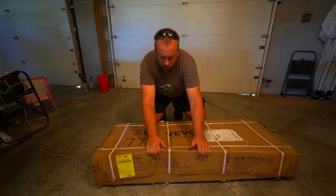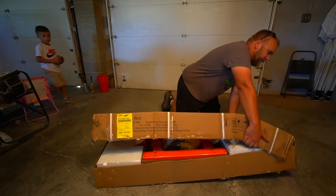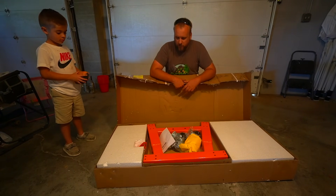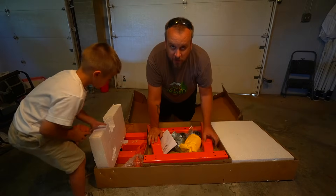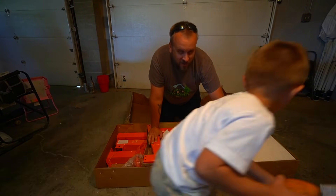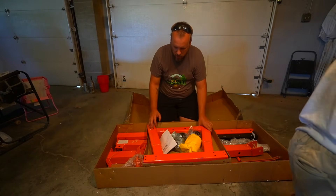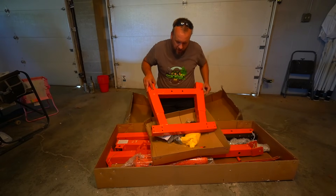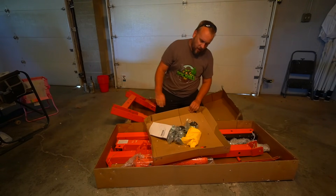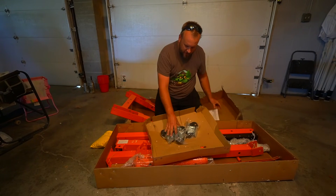I mentioned in yesterday's video that I had ordered four different tools that help with lifting. I had two of them in yesterday's video — this is number three. I was hoping it was fully assembled, but I wasn't expecting it to be; there was just an off chance maybe they'd send it on a pallet put together because it did come freight. This is another v-board tool, so same story as always — I'll have a link in the description if you want to order one; you can get five percent off using my discount code.